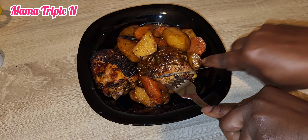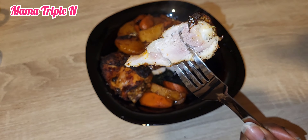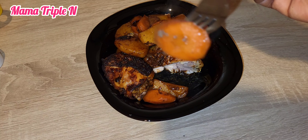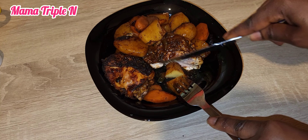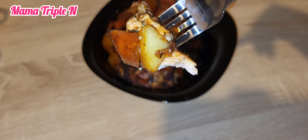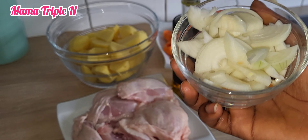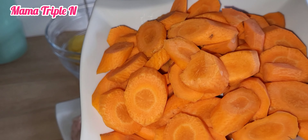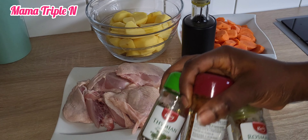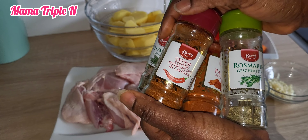Hey lovelies, welcome to my channel, I am Mama Triple and today's recipe is one pan onion garlic chicken. This recipe is everything, you don't want to miss it. As you can see, everything is set — I have my garlic, onions, carrots, and potatoes already cut in smaller chunks. I also have my chicken, thyme, oregano, rosemary, cayenne pepper, and paprika.